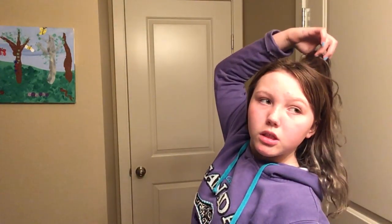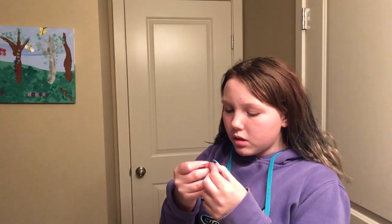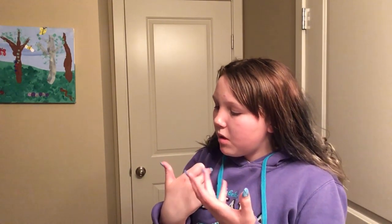This is the stuff that I use. I'm using my mom's makeup brushes right now. I just literally got these beauty blenders so I haven't used them yet.